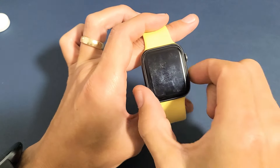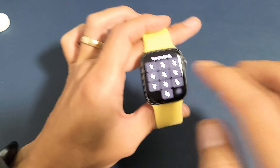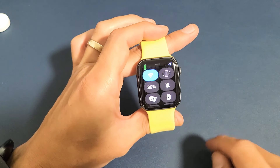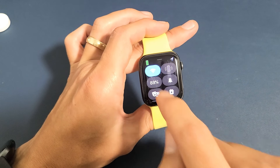You have to log into your phone first. Once you're logged in, have your clock face on. Then what you want to do is just swipe from the bottom up.